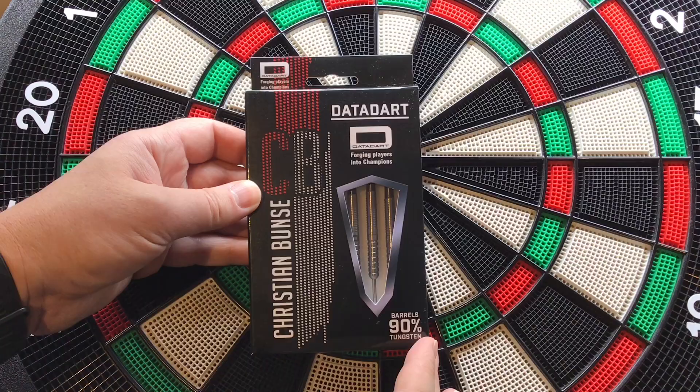We're going to have a look at another set of DataDarts that they've kindly sent out to me — it's the Christian Bunser 23g steel tip. Really curious to see how well I can throw these. I do like the design of these, so let's have a close look at the packaging, the darts, and have a few throws at the board.